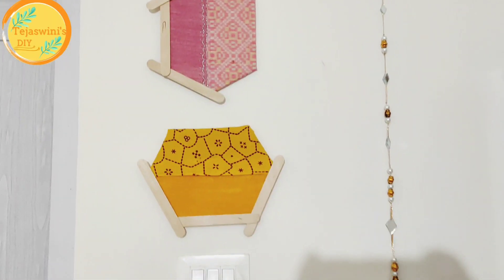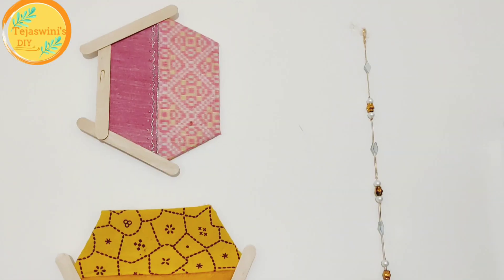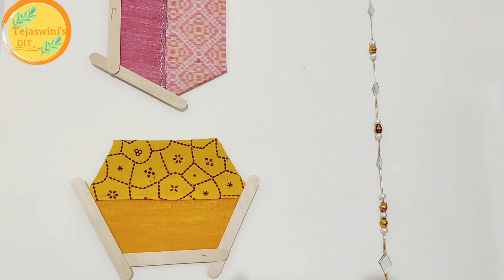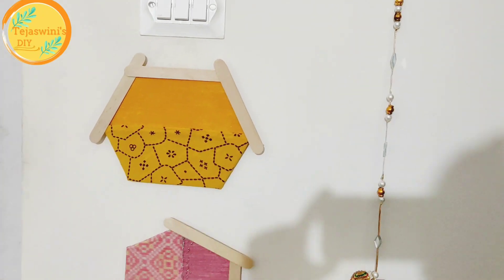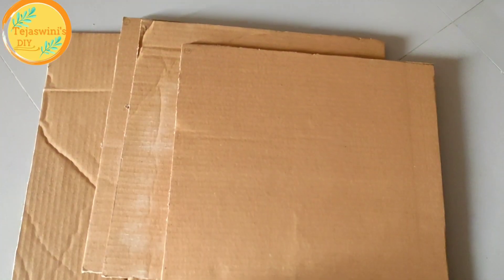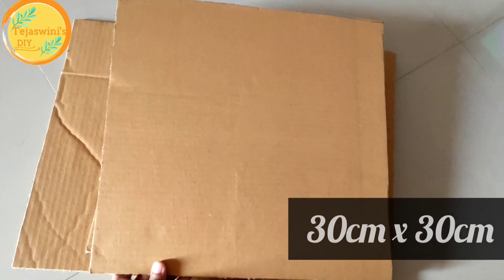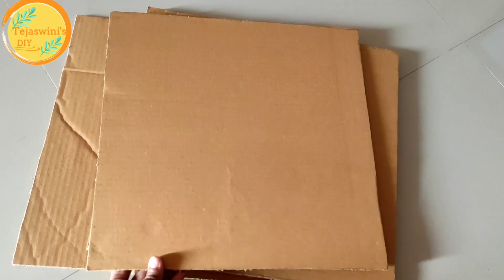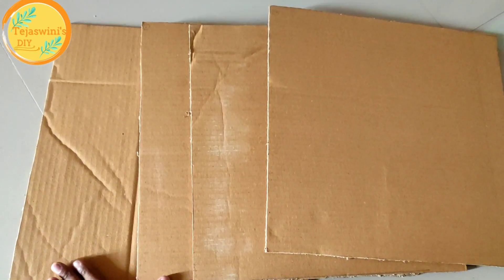Without anything extra, we have made a good wall decor, and trust me this looks classic. For the second decor, I have made 4 cardboard pieces in square shape. If you don't have them, you can cut some.